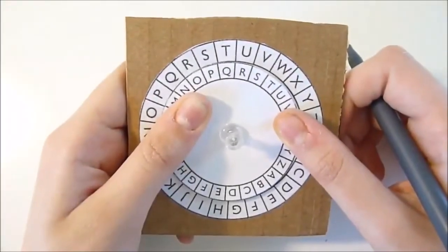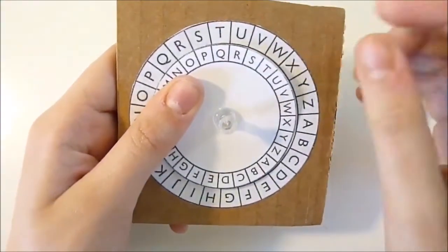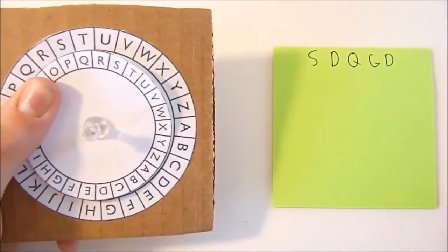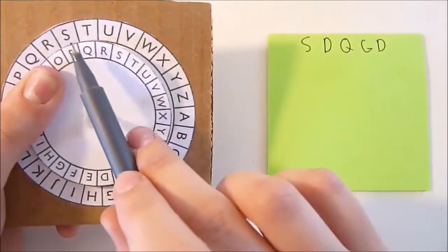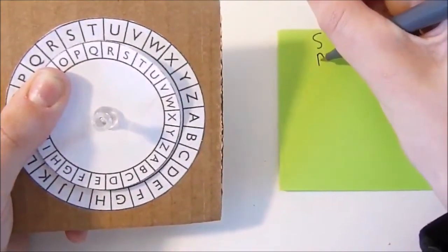To decode a message, you do the same thing but from the outside to the inside. So let's pretend I just got this message from a friend. First, I would find the S on the outer wheel, and I would see that it lines up with the P. So for S, I would write P.